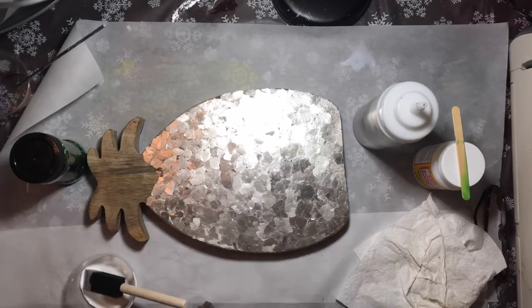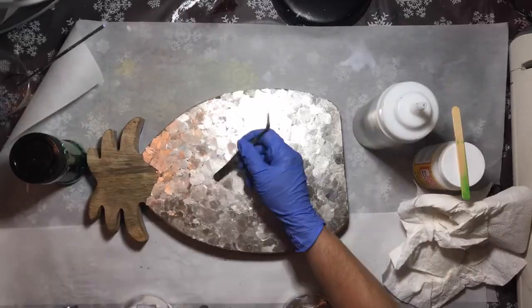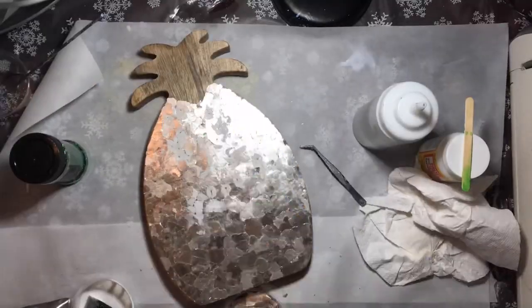This isn't hard to do at all, and there will be a description of everything I use below in the description box.